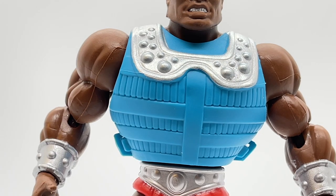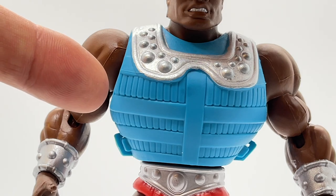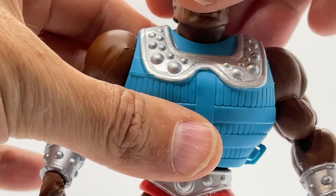Moving down to Clamp Champ's torso, you can get a good look at his armor. What the Origins line does really well is recreate the classic vintage look and feel of the original armor, all the way up to the silver detailing on the upper chest plate and all of the blue cross-hatching. This armor is very squishy and reminds me of some of the armor and accessories that come in the Masters of the WWE Universe line — there is no hard plastic anymore, it's all this squishy, bendy material, which is really cool.